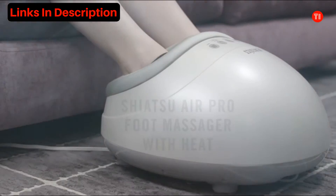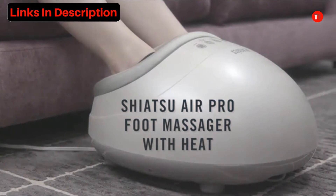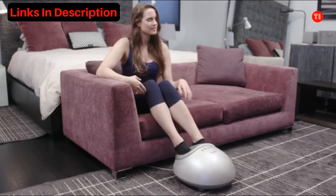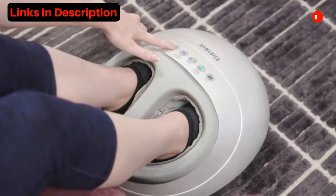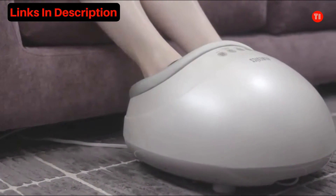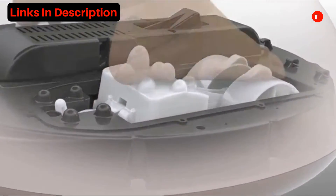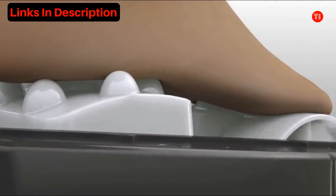With the Shiatsu Air Pro Foot Massager with Heat from Home Medics. Its professional style massage treats your entire foot, heel to toe and top to bottom. Deep and kneading Shiatsu nodes go to work on your arches and soles.